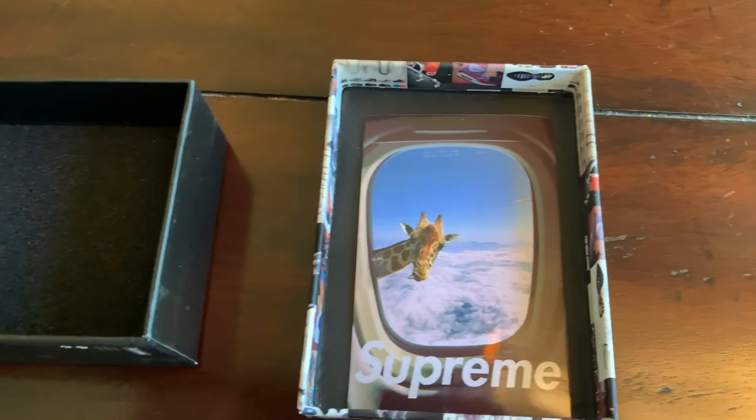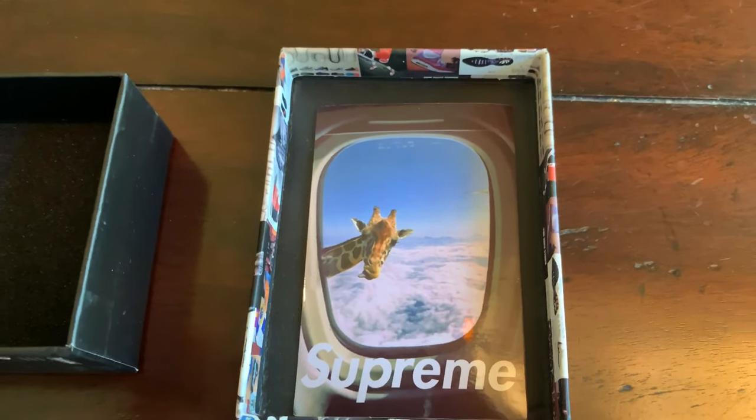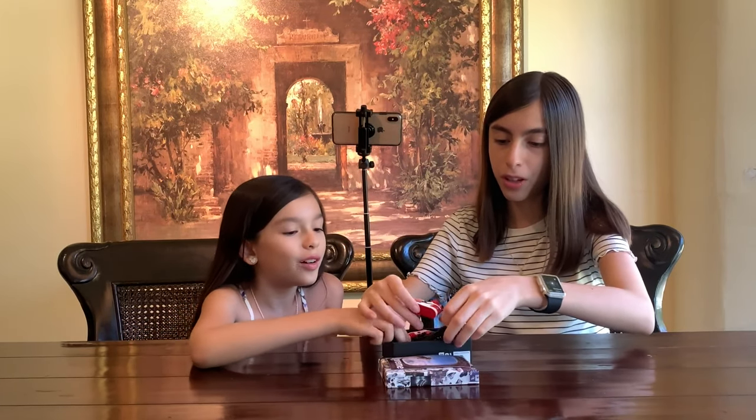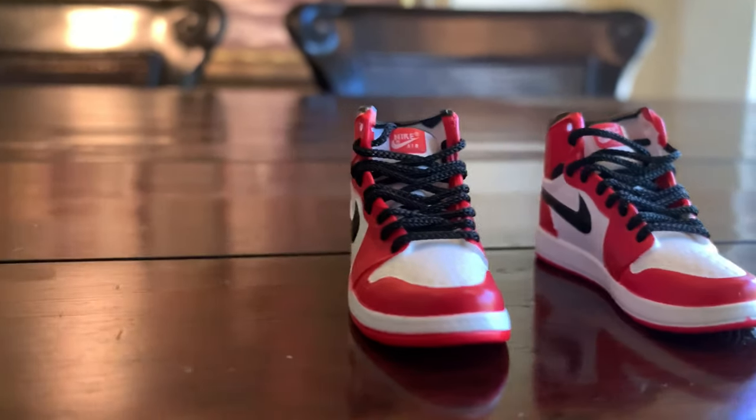A giraffe. So they have this supreme sticker. This is what it looks like. And for the big reveal, here are the shoes.